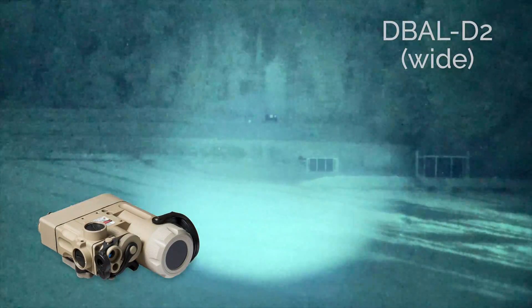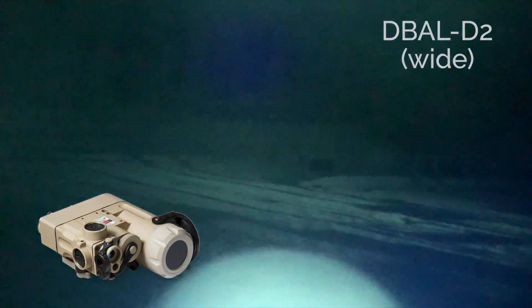Next is the LED illuminator of the D-Ball D2, which has a focusable or zooming head.